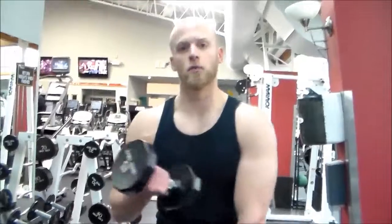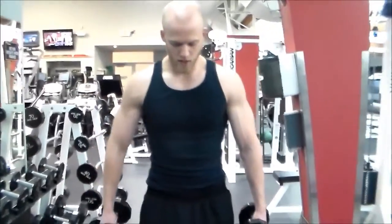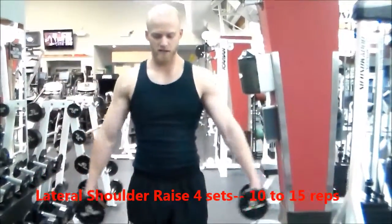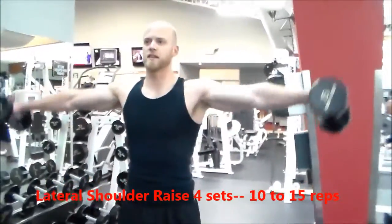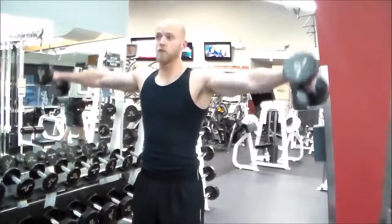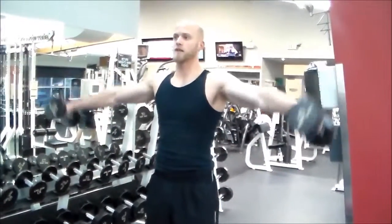Next workout for shoulders is the side delt raise, or lateral raise — whatever you want to call it. Using dumbbells for this one. Target right here in the shoulders. Feet flat on the floor, breathe out, raise those bad boys up, breathing out as you're raising up. You'll start to feel it in the very first few reps. Breathe out and raise up.